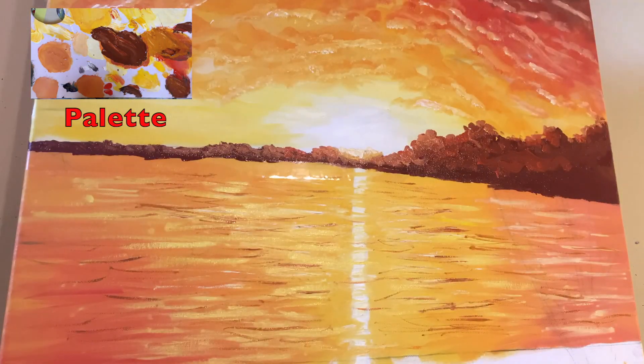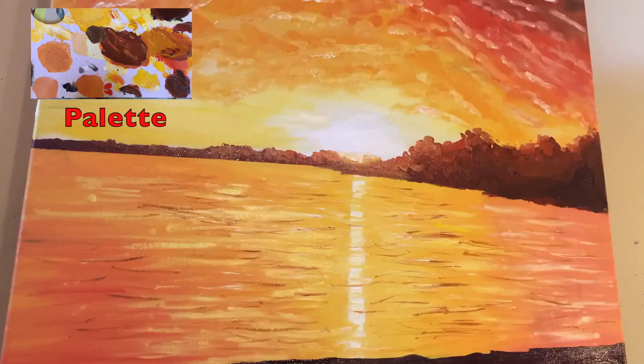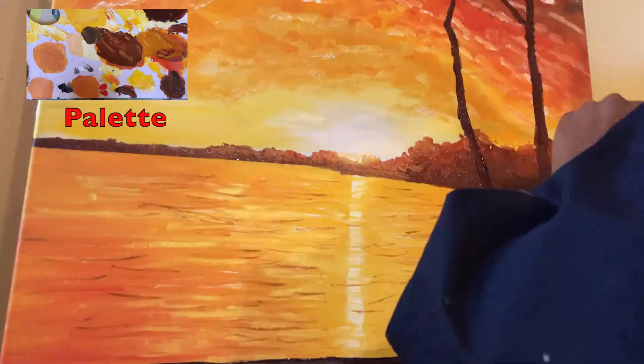Then I add the distant trees and distant hills visible in the sunlight, and I add the foreground bank. Then I begin adding the tree.